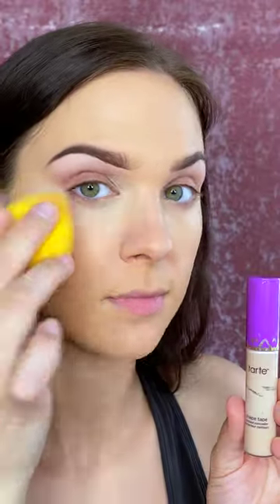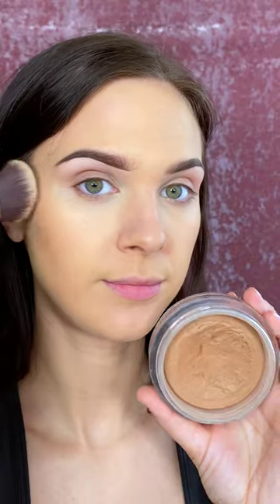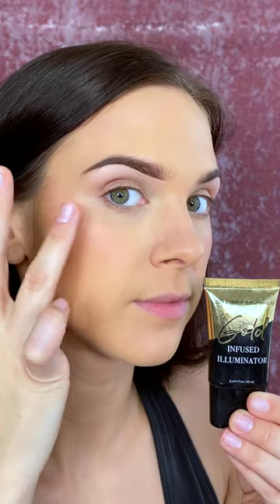Let's do a full face cranberry makeup. I'm going to start off with my base — I did prime off camera — but I'm just doing foundation, concealer, cream bronzer, cream blush, and cream highlight.